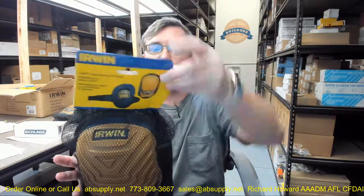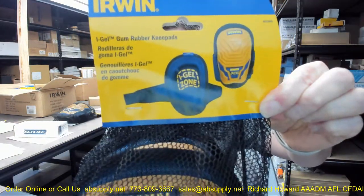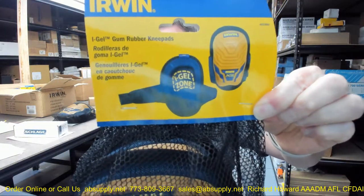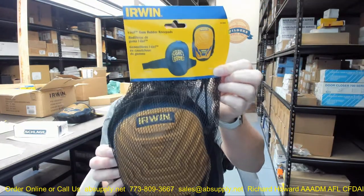Hello, my name is Rich Howard, owner of Architectural Builder Supply. This video is to bring you a closer look at the Irwin part number 4033005, a pair of gum rubber knee pads, one size fits all. I call these the iGel gum rubber knee pads.